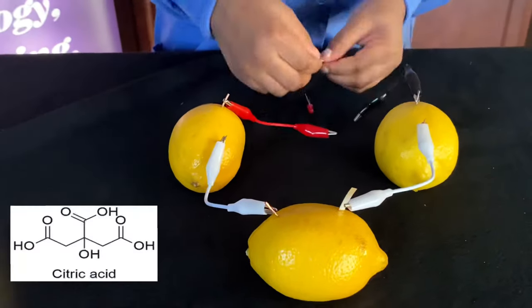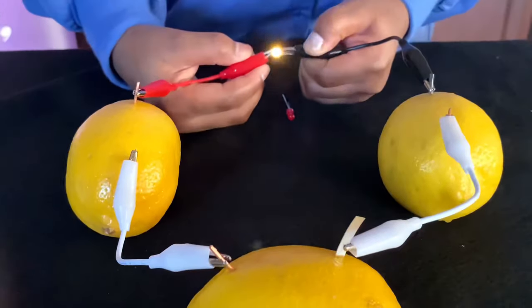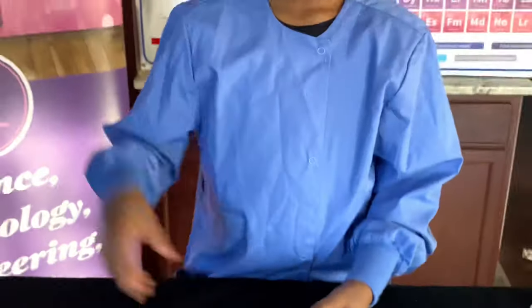Lemon juice, aka citric acid, is an electrolyte. When it is mixed with two different metals, a chemical reaction happens, aka a redox reaction. Same for this one! Bye!